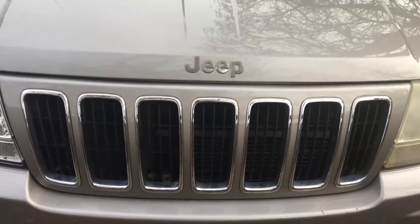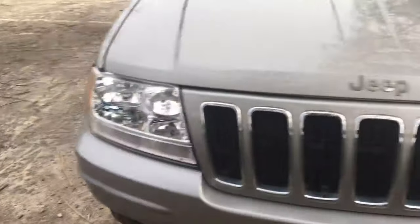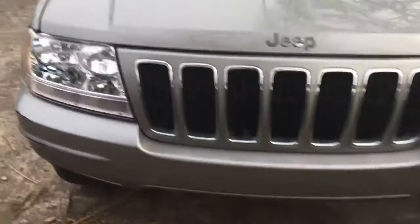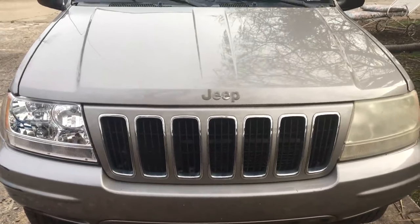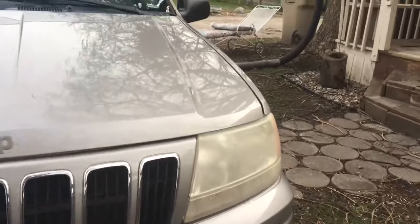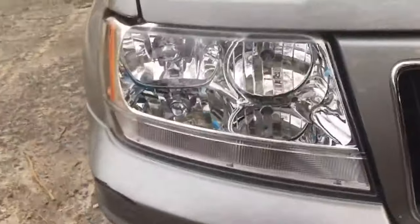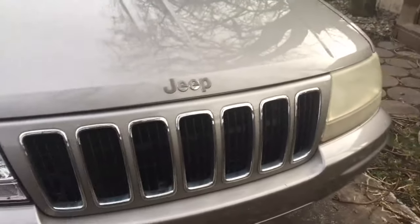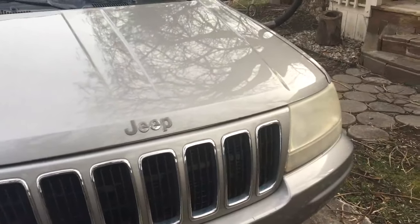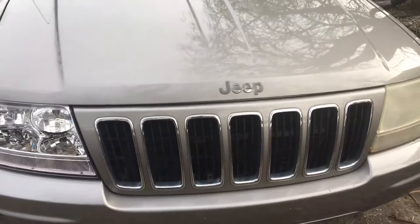Good morning. I'm going to show you today how to take your Jeep Grand Cherokee from this to this, thus eliminating a hundred thousand miles of wear and tear on your vehicle. My older headlights are all faded and pitted from rocks and sunlight, while these new fancy-dancy pretty ones are not. I'm going to show you how to install them — it's very simple, literally one bolt and swapping out some bulbs.